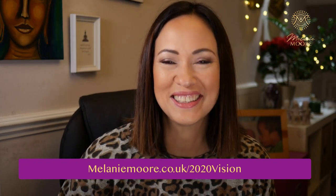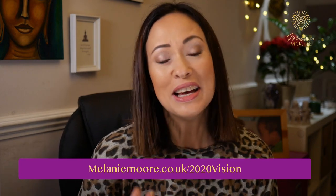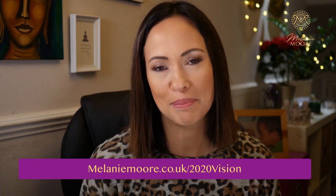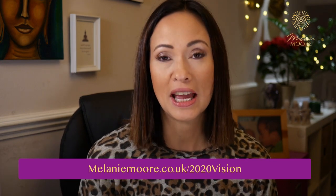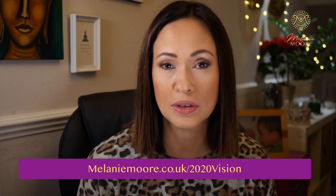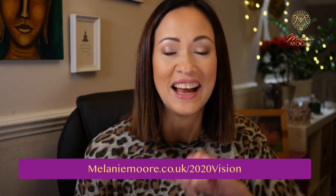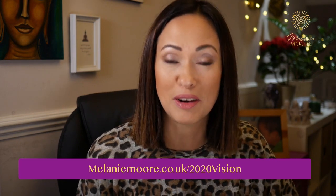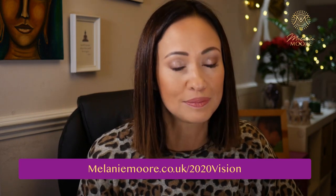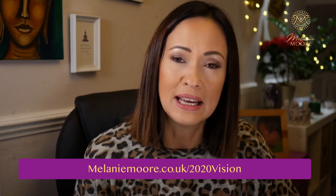Hi, good morning, it's Melanie here. I hope you're all well and having a wonderful day. I just wanted to do a quick broadcast today to share my top 10 tips of things to do before you make your vision board. I have my Global Vision Board Day coming up soon and I'll tell you all about that in a minute.